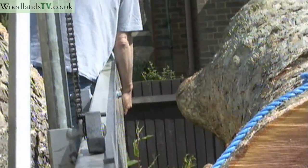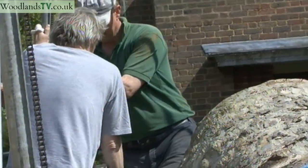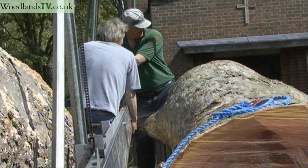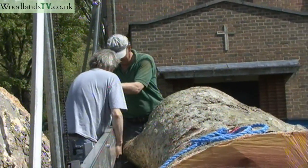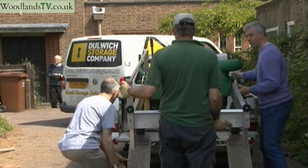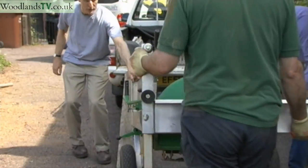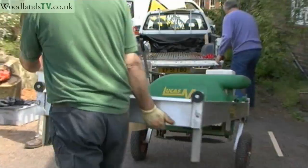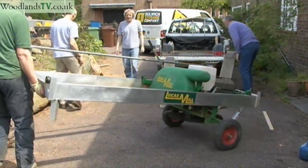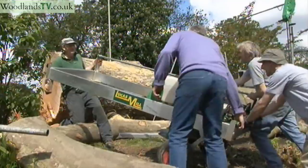They need a bit of clearance on each side, so it's going to be touch and go as to whether the piece John is working on is going to be far enough away that it should just clear. When a bit more equipment is in place, you'll see how the saw — which is still in the back of his truck — actually travels along the rails and just takes slices out: horizontal slices and then vertical slices, until we have a whole lot of boards. That's the theory anyway — still early days.